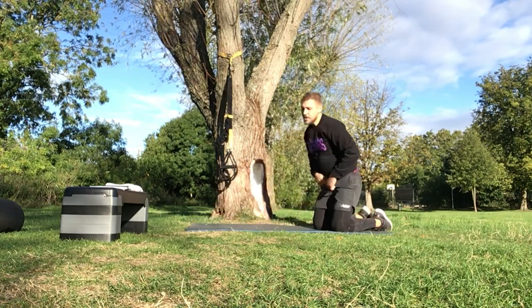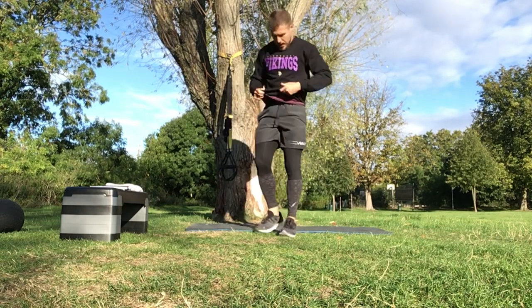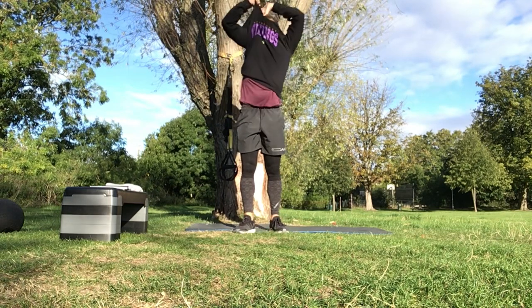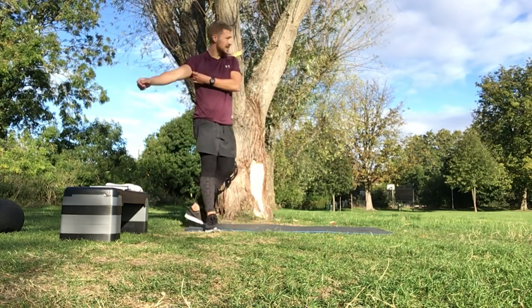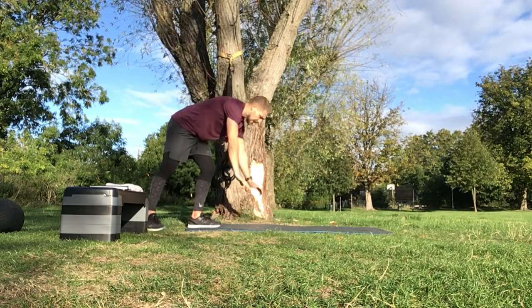20 seconds off - grab a drink if you need it guys, we've got two more sets of that. Getting ourselves set - rest time flies by. Five seconds, you ready? Let's go. One, two, to the push-up. Adding the climbers if you're struggling with a push-up, push-up on the knees if you were struggling as well. Definitely lots of options on this circuit - keep digging in.